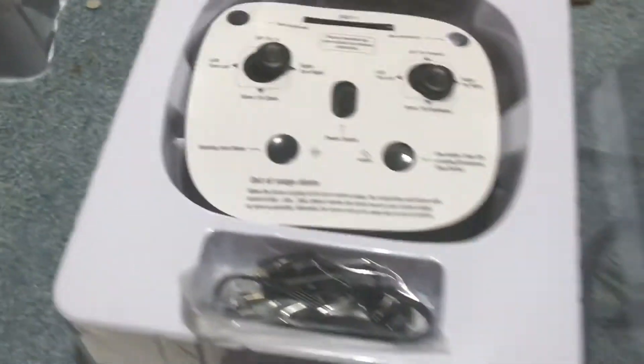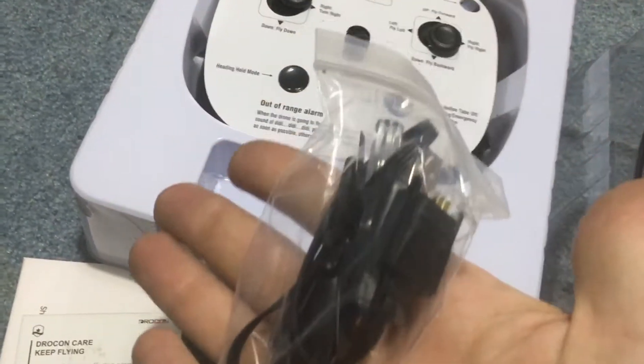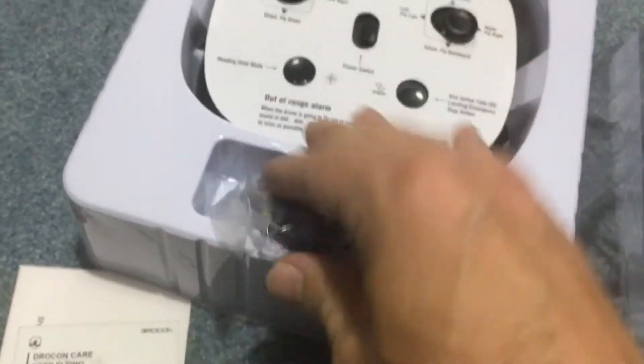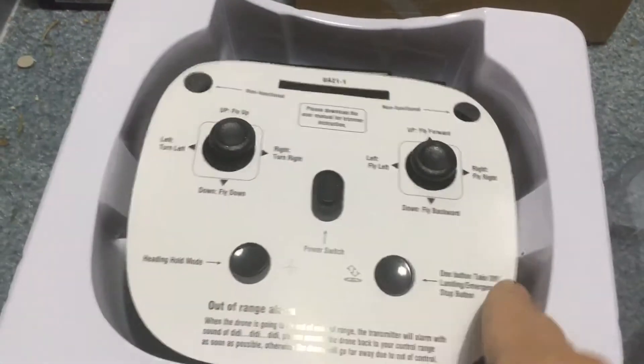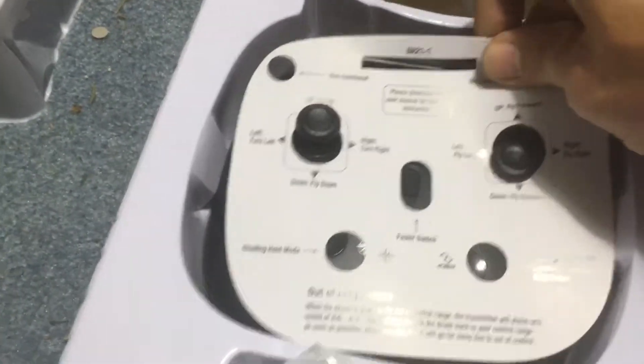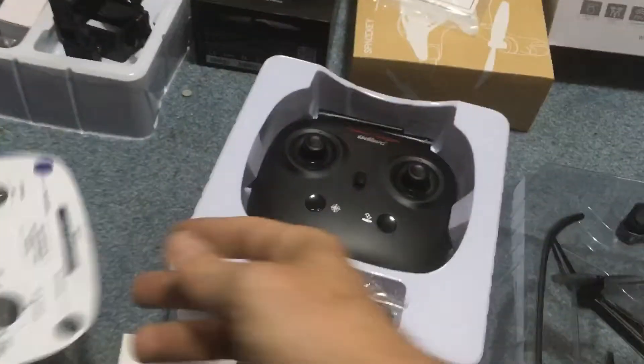It kind of plugs into those teeth right there. On the bottom here — this was over top of this — you have your proprietary battery charger, which is that thing right there, a screwdriver, and some extra blades. And you have your controller with an overlay display that will let you know what controls are what, which is always nice that a company does that, because that's ease of go — read that, memorize that, off to go.